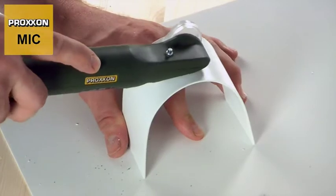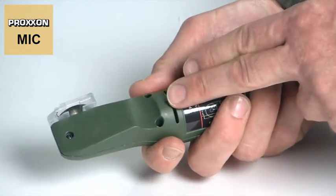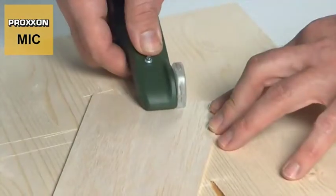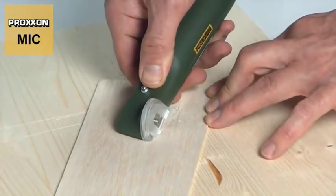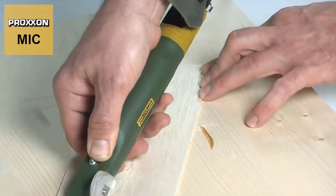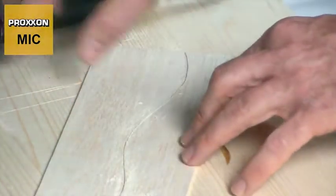Handling is extremely easy and a lot of fun. The MIC is held like a knife, with the user grasping the ergonomically shaped housing which provides a secure hold during cutting when guiding the device through the material. This means that you always have a firm grip on the microcutter in every working situation and exercise perfect control over it during cutting.